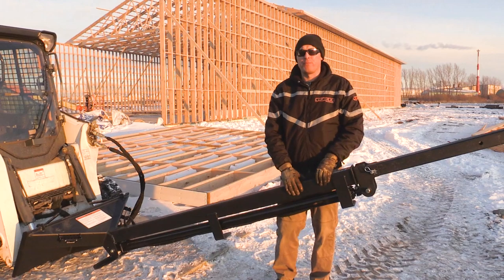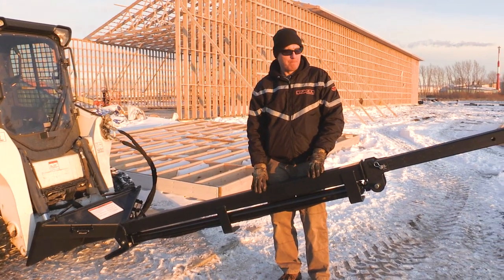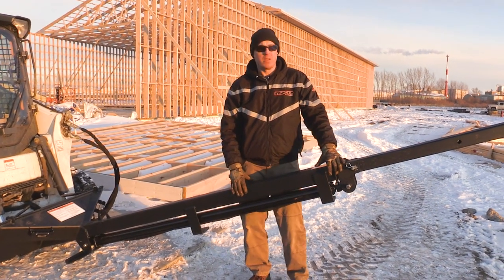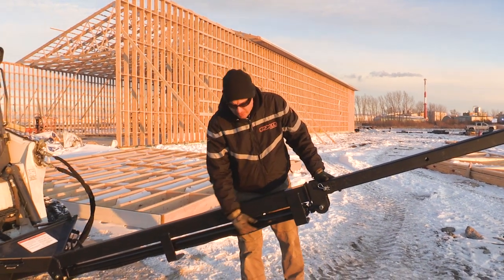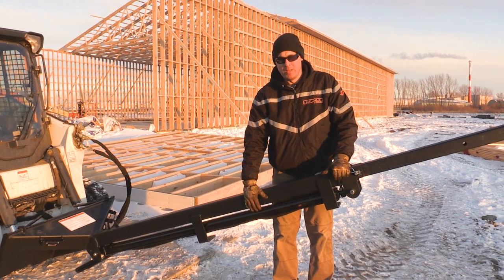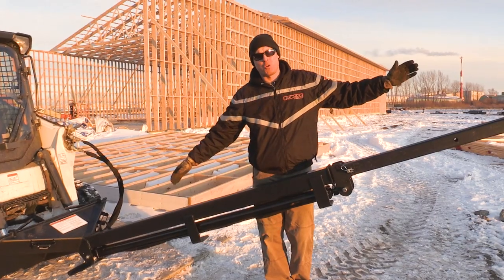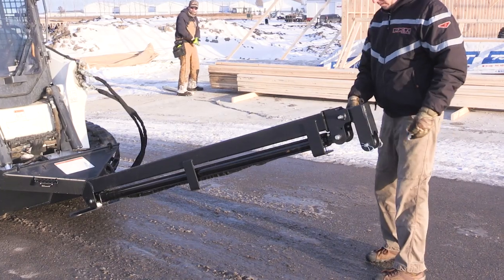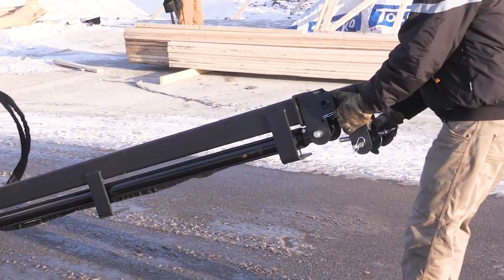It's constructed of three separate sections. The main section is four by four square tubing, the inner section is three and a half inch square tubing, and the outer section is three inch square tubing. As you can see, we have a cylinder here for operating between sections one and two. The cylinder has a 72 inch stroke, so you're going to get six feet of stroke. And on the second section we have manual pin joints so you can go with two foot increments out another six feet.